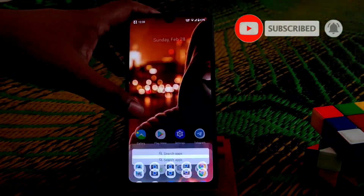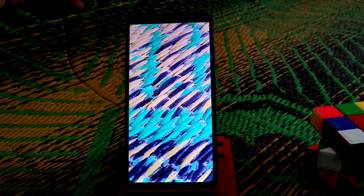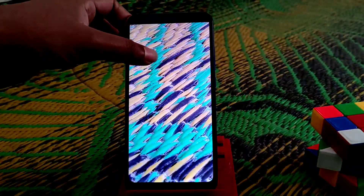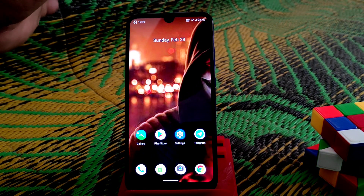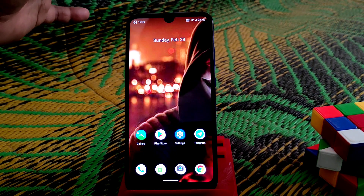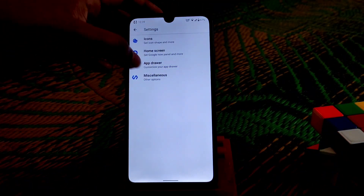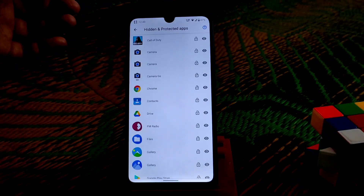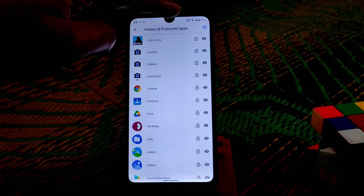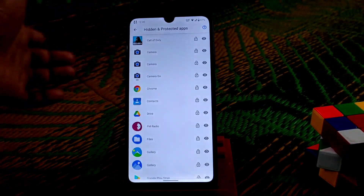Let me show you the photo I captured — you can see it even captured dust, which is amazing. If you need GCam, I'll drop the link in the description. Now let me show you the app locker feature. Long press on an app, go to settings, go to miscellaneous, and you can see 'Hidden and Protected Apps'. Click on it and select any app to hide it.